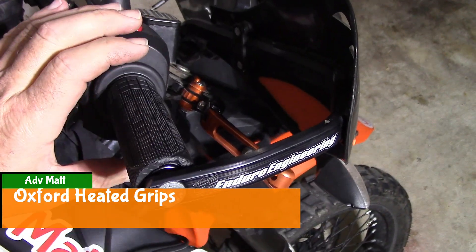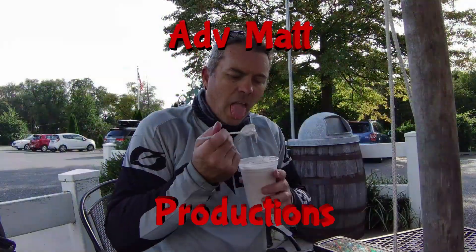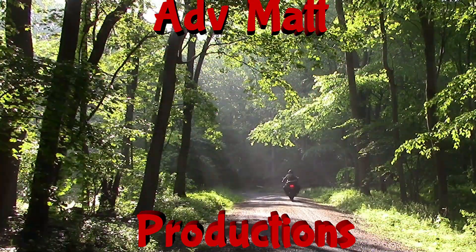I need your throttle tube to be able to snap back. How's it going? Welcome to my channel.